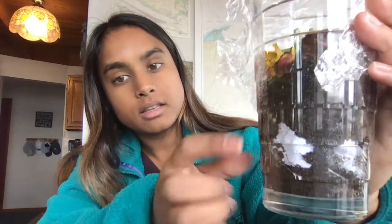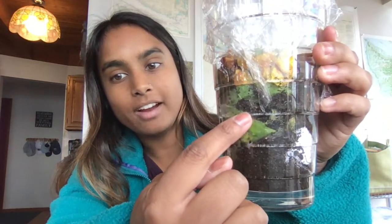One thing that I'm really noticing and observing is there are little water droplets. There are water droplets — can you see that right there? I'm noticing that condensation is occurring. Remember when we learned about condensation when we were learning about the water cycle and the different phases — condensation, water droplets forming together.